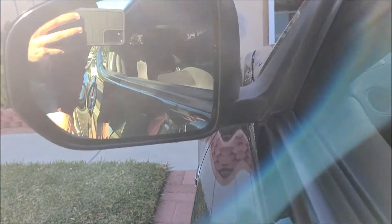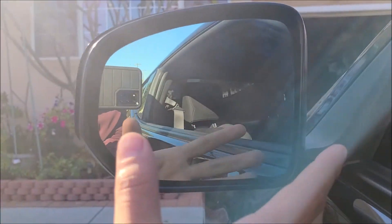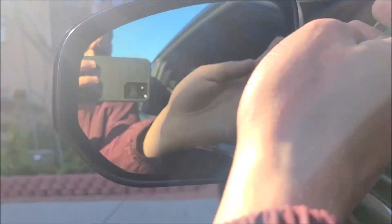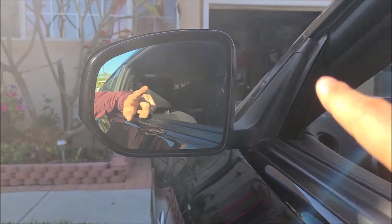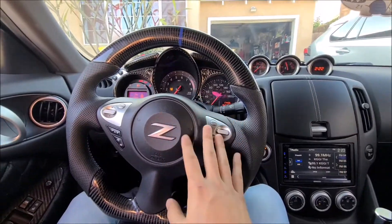Once again, once you have it on you can't even tell it's an aftermarket lens. My recommendation — even though this is almost a direct fit — start with the inside first when you layer it in, and then lay it flat and it'll contour perfectly to the curves. Now let me go inside the car so we can compare the angle and how much more we see.